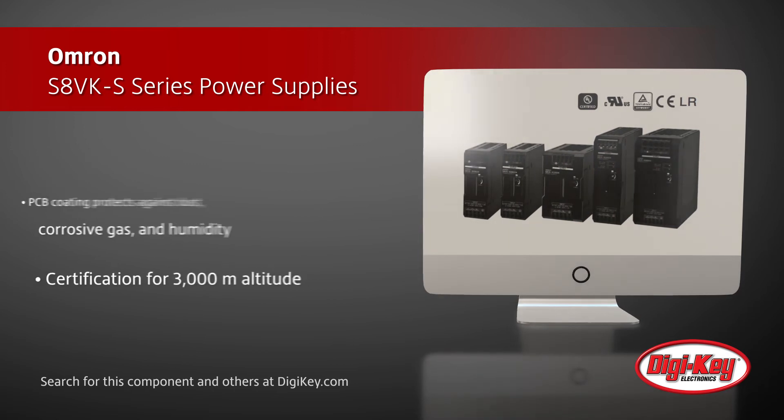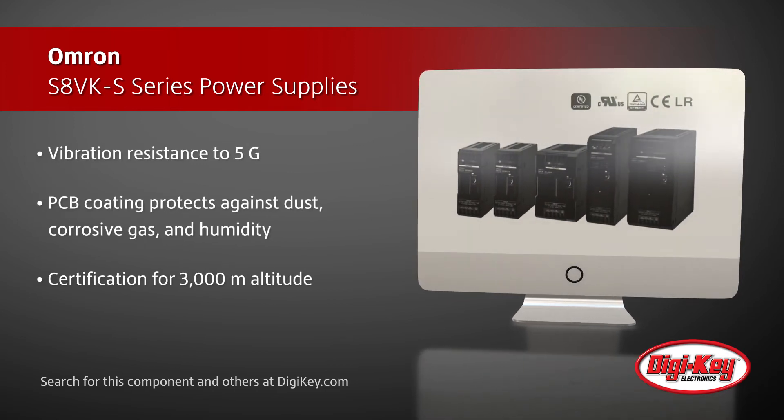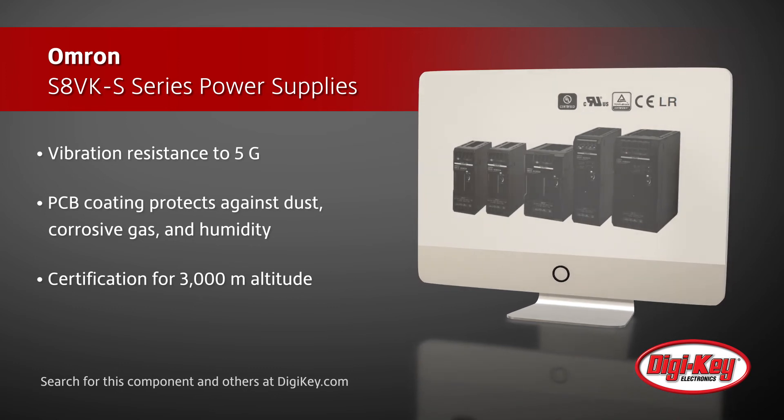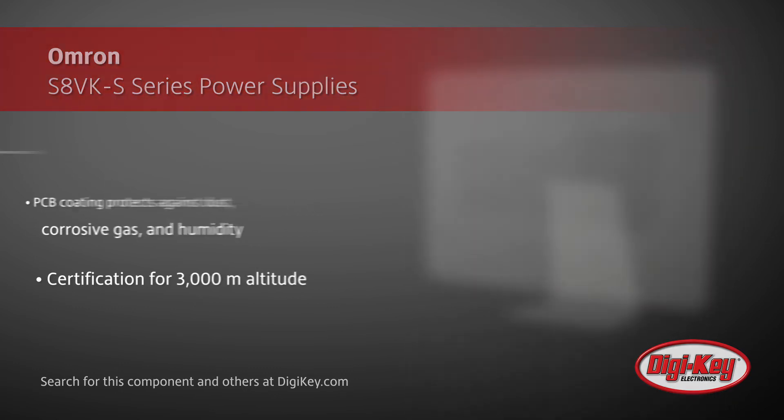This product series is vibration resistant to 5Gs, has a PCB coating to protect against dust, corrosive gas, and humidity, and is certified to an altitude of 3,000 meters.